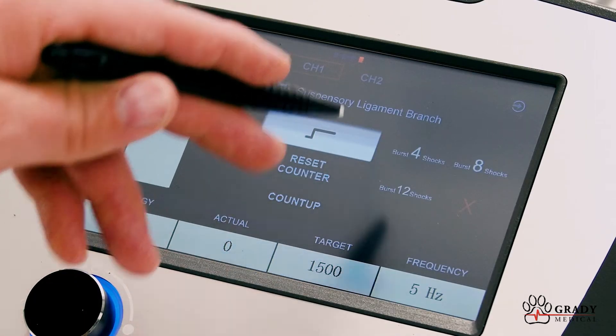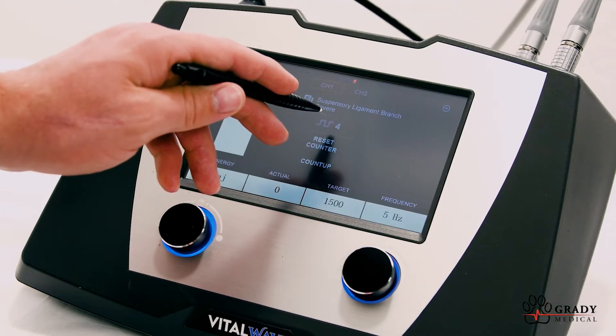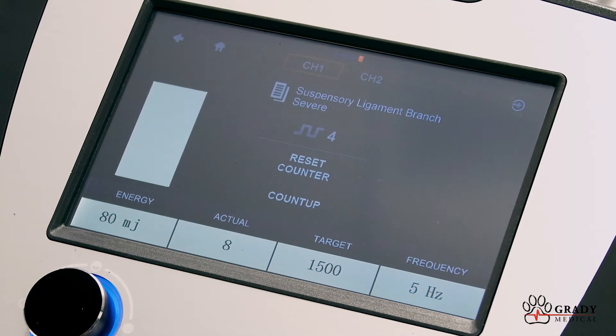Select this icon to choose between burst mode or continual. When in burst mode, each press of the foot pedal will deliver that target number of shocks to the patient. The number here displays how many shocks have been delivered to the patient for this treatment. Select reset counter to set the number to zero.